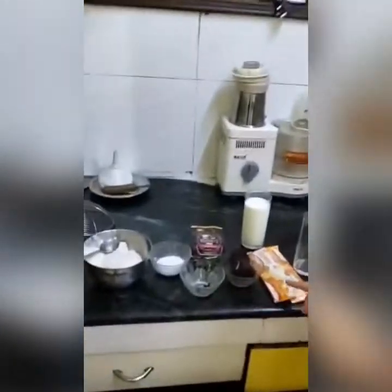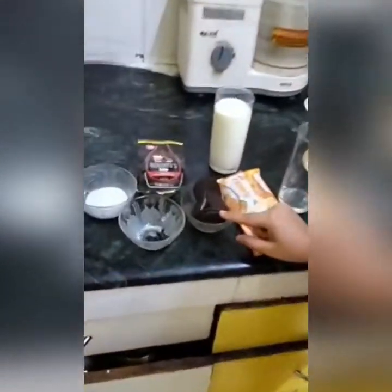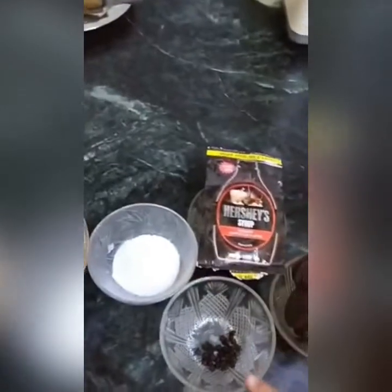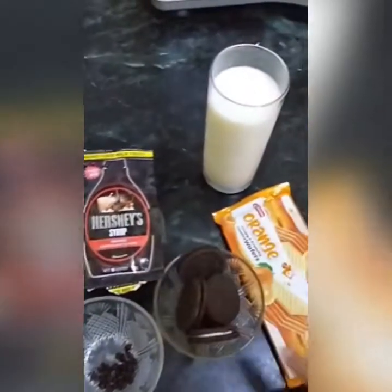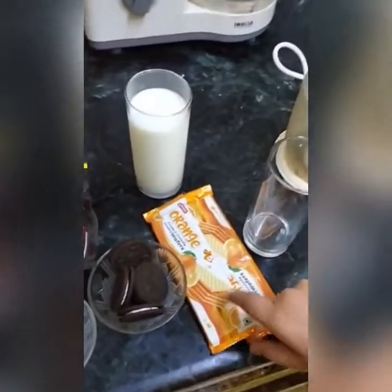For that, I have taken some Oreo biscuits, milk, sugar, and for decoration I will use ice cream, chocolate chips, Hershey syrup, and some wafers. So, let's get started.